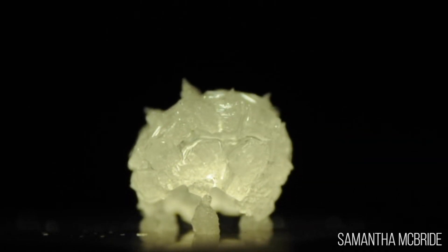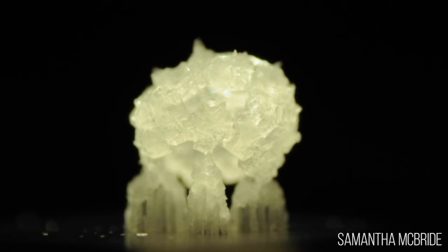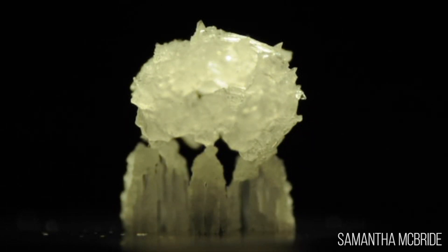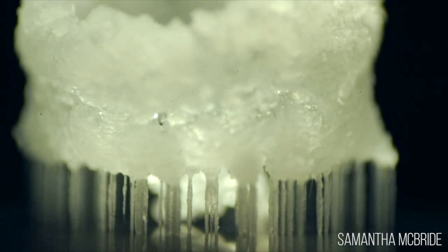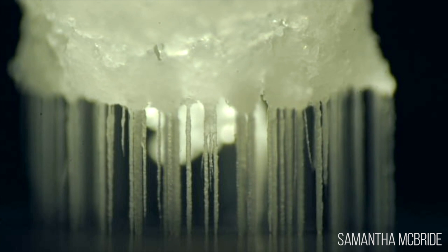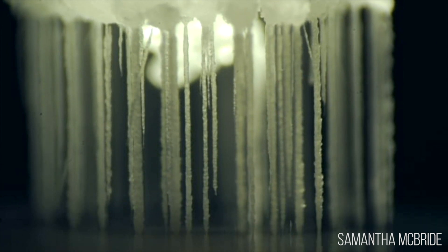So it de-wets from the surface and now it's just wetting those newly formed sodium chloride crystals. At that point you have just a few contact points between the crystals and the substrate, and it's from those points that the legs start to form. That's because there is evaporative growth at the surface — there's a lot of evaporation there because it's very hot — and so the flow moves downwards and as it goes downwards it creates these legs that grow.